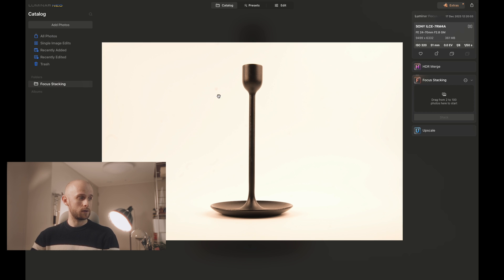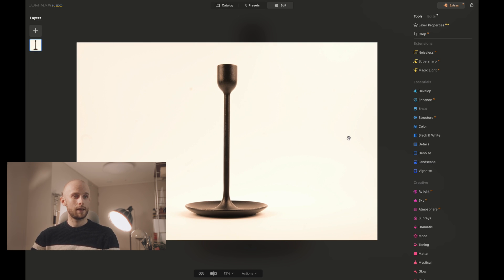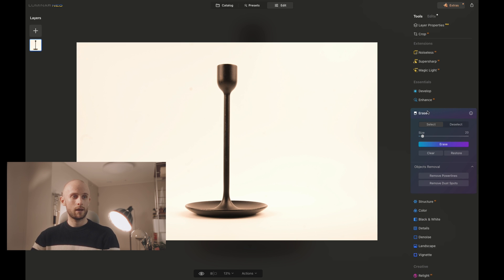We can also see there are some dust spots on the left, which is annoying. No matter how well you clean your lens, it always finds a way. So if I go to the Erase tool — this is another little tip — go to the Erase tool and hit Remove Dust Spots. Just give that a bit of time to detect those pesky dust specks on your lens. And there we go — all gone. Saving me so much time; it really is so good.